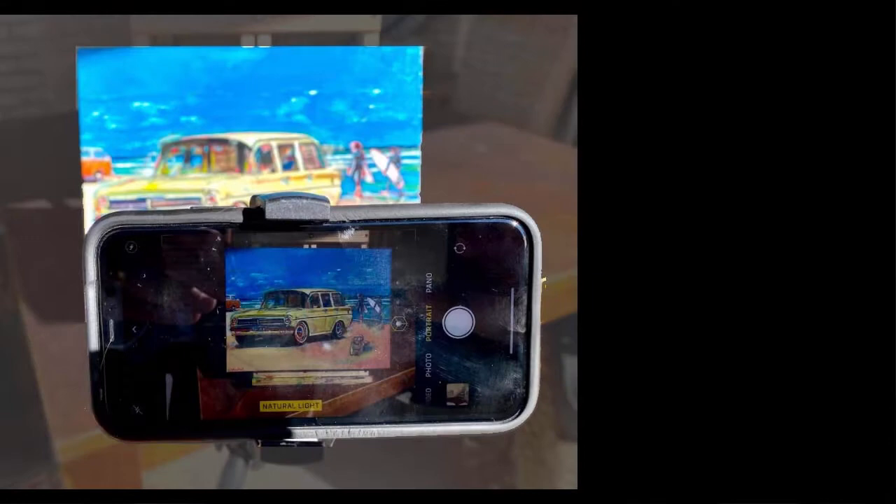Any opportunity you get to take photographs of your artwork outside rather than inside will benefit a much closer representation to your actual painting. Taking photos inside won't capture the true accuracy of color in your painting. So when taking photos outside, try to avoid your painting facing directly at the sun. This will create a glare on the surface of your painting in the photograph, which will also cause a misinterpretation of color in your work.